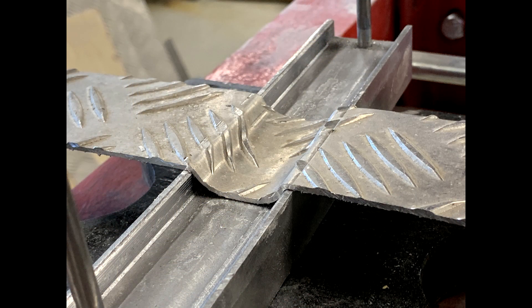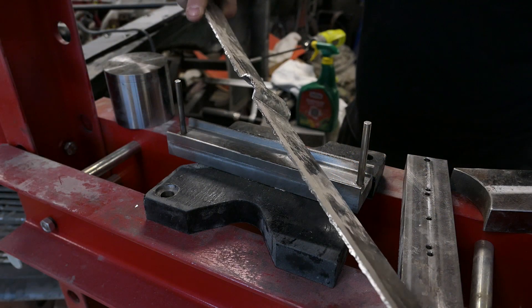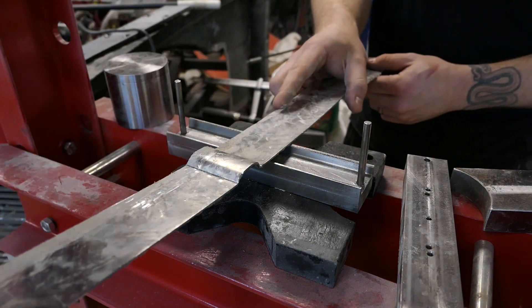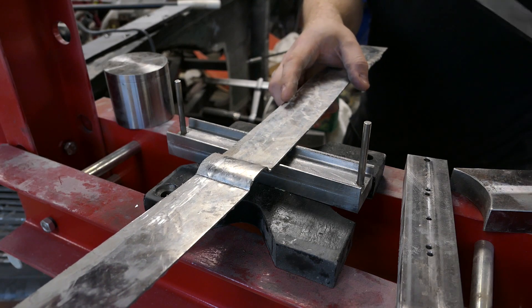There's some minor damage to the checker pattern, which could be reduced with some optimization of both the plastic die and steel chunks. Either way, the flat sheet now has a little channel going across, which structurally would give it a lot more strength, and visually might be more appealing in the right situation.